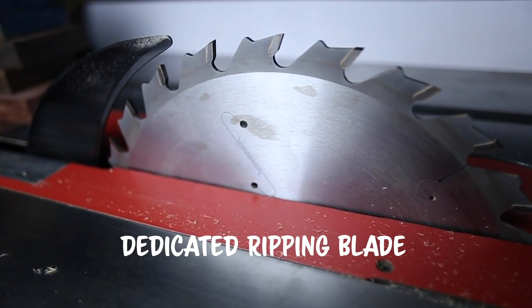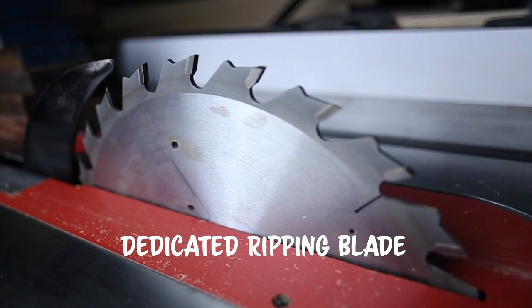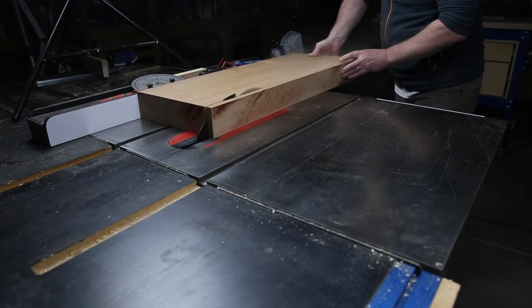A dedicated ripping blade has an aggressive forward rake and it's got deep gullets between the teeth. Plus it has fewer teeth than you might be thinking — this one that I'm using only has 24, for example. And seriously, this is the type of blade you want to use if you're going to be ripping hardwoods and you want to get nice, crisp, clean cuts.